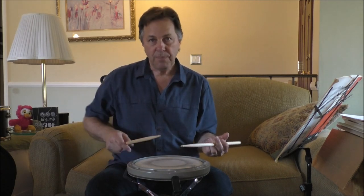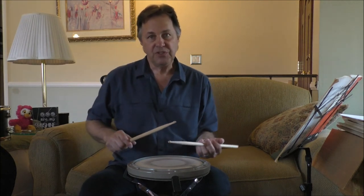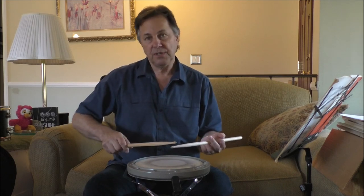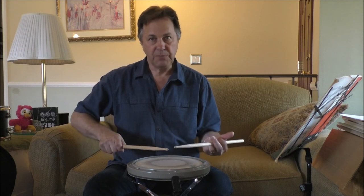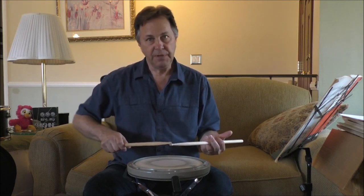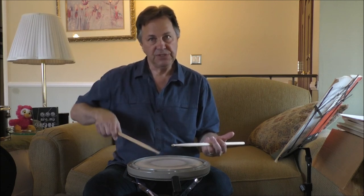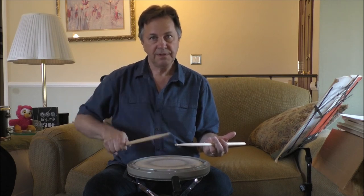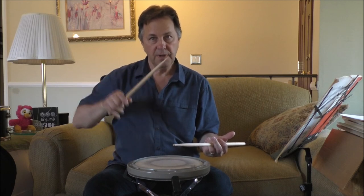So the whip motion is pretty much the exact opposite of that. What makes it unique is that it's really motivated and led by your elbow. So in your right hand, coming from your strike position, the elbow kind of comes back and out a little bit, kind of kicks out a little bit. And you do a release, kind of a back release. Up, forward, down.